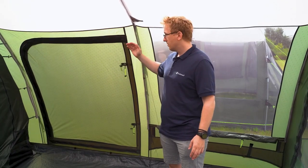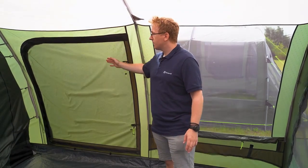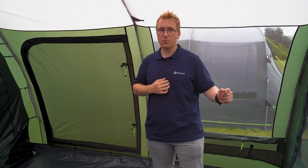The side door features two panels: the first is the OutTex 4000 Select, and the second is a mesh panel. These mesh panels, along with the quick and quiet mesh access door, allow for a lot of air circulation inside your tent. This also means that you can open up completely to allow for a lot more access throughout the tent.